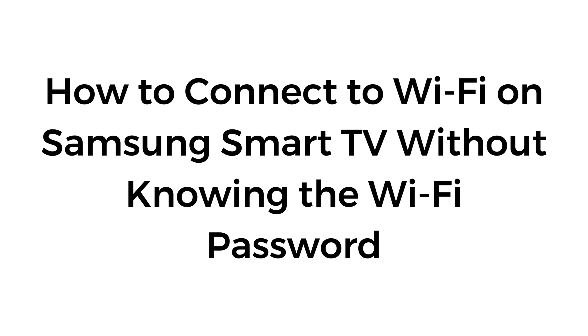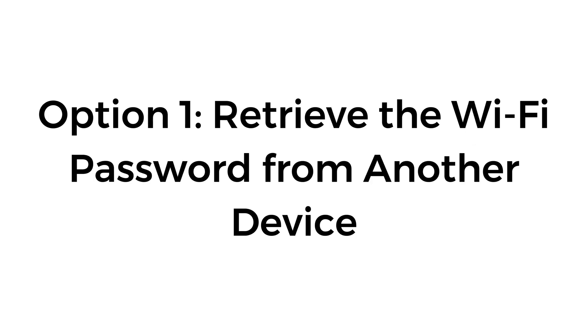How to connect to Wi-Fi on Samsung Smart TV without knowing the Wi-Fi password. Option number one: retrieve the Wi-Fi password from another device.